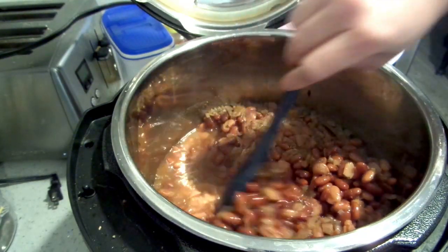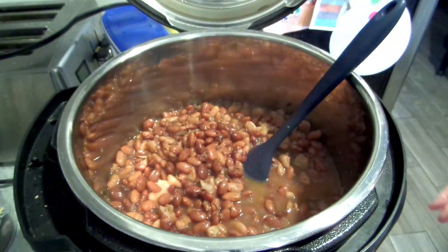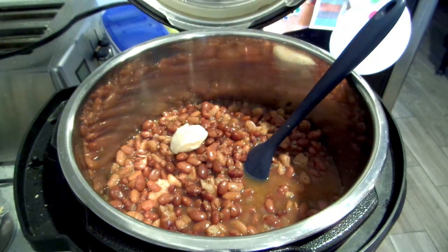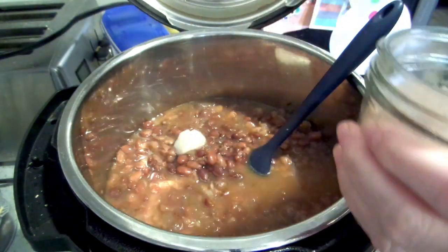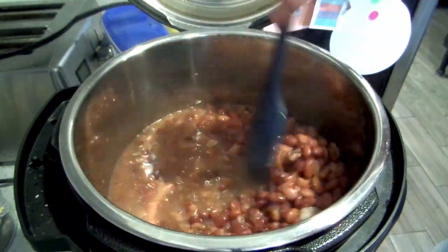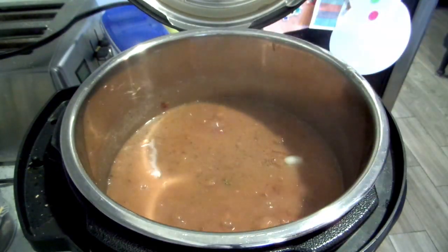The beans are looking good — there's not too much liquid. I'm going to turn this on sauté to heat it up and add about a tablespoon of bacon grease. This is when I'm going to salt the beans — I've got some Himalayan pink salt. They're going to require a little bit of salt here, and I'm going to cook some of this liquid out.